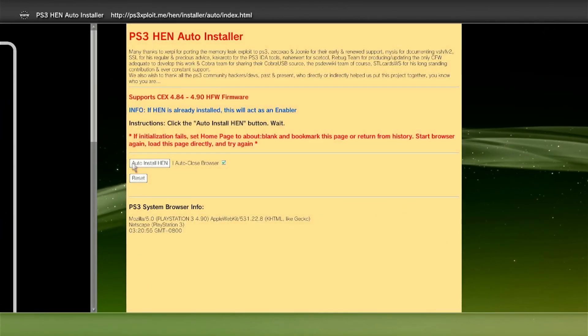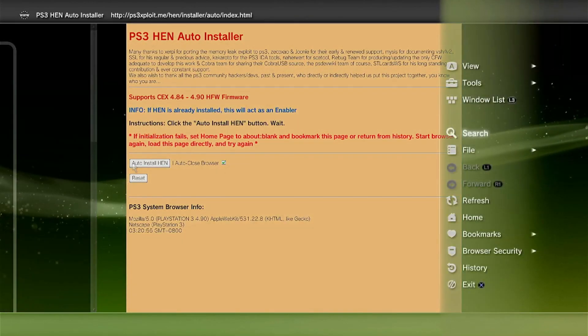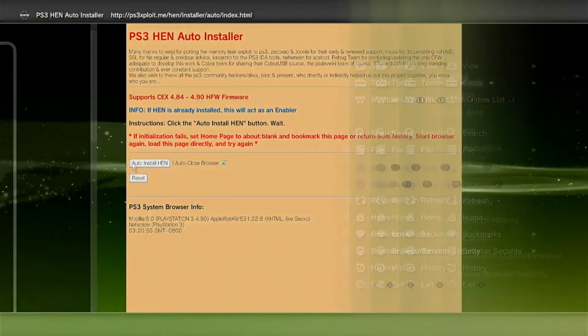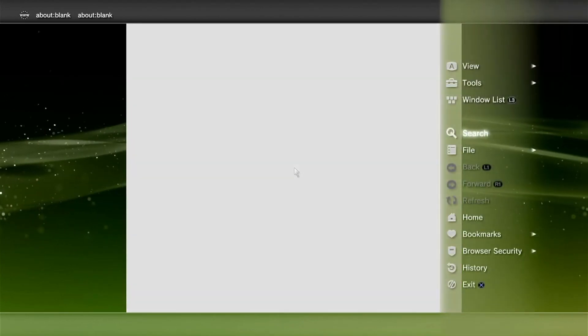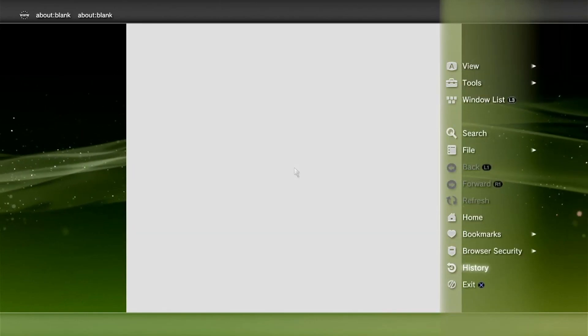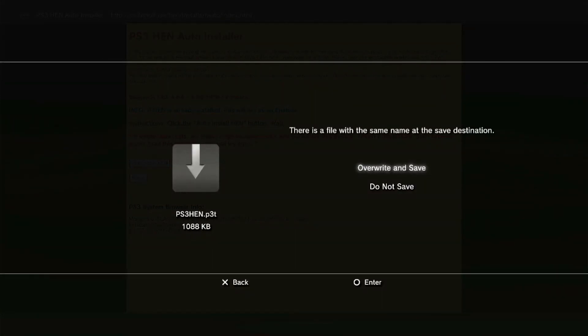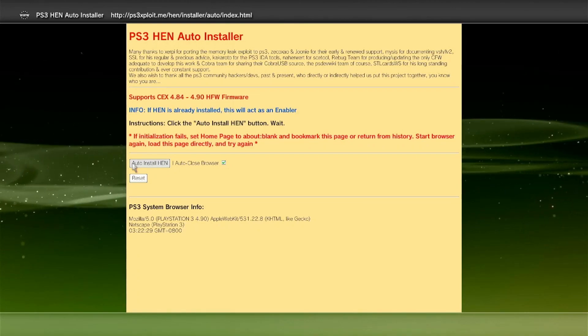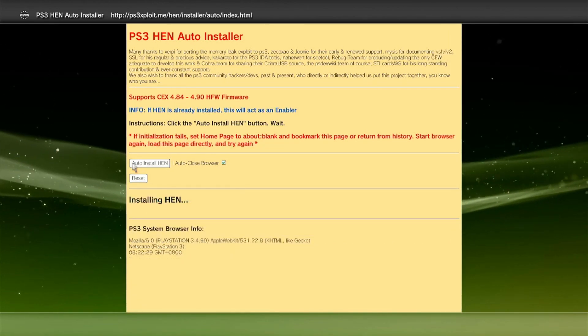If you are having issues installing HEN, here's what you can do to improve the success rate. First, press Triangle and delete everything again, close the window, then return to the browser. It is advisable to enter the HEN installer from the browser history — press Triangle, click on History, and click on Auto HEN Installer. If you get a save prompt, click Do Not Save, then click on Auto HEN Installer again. You should have a better, if not automatic, success rate for HEN installation.